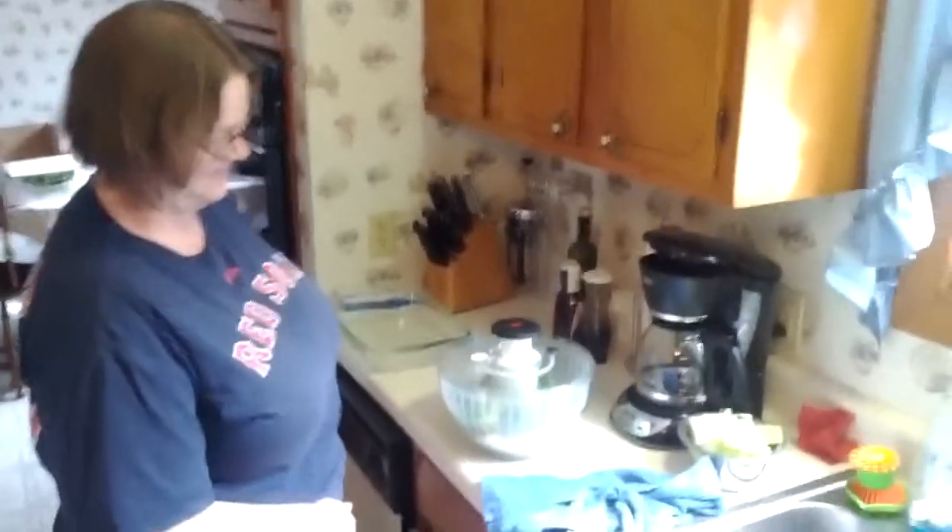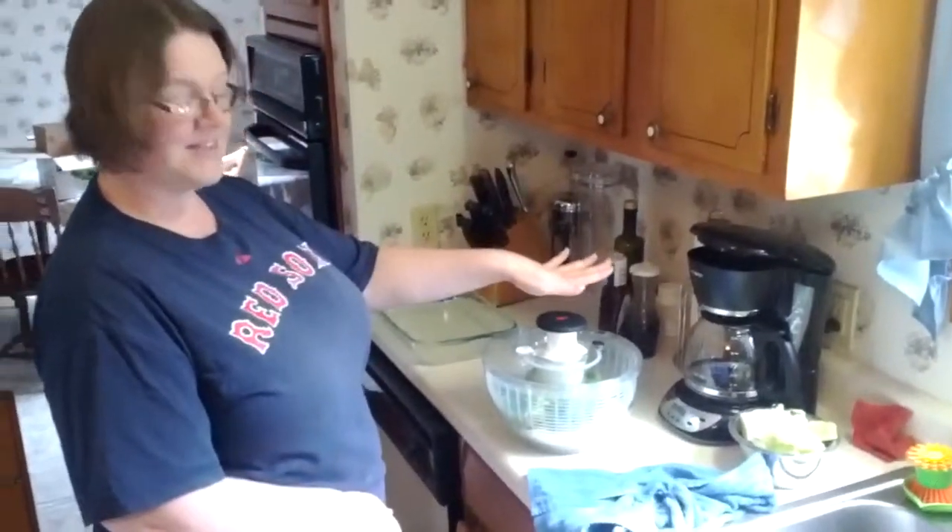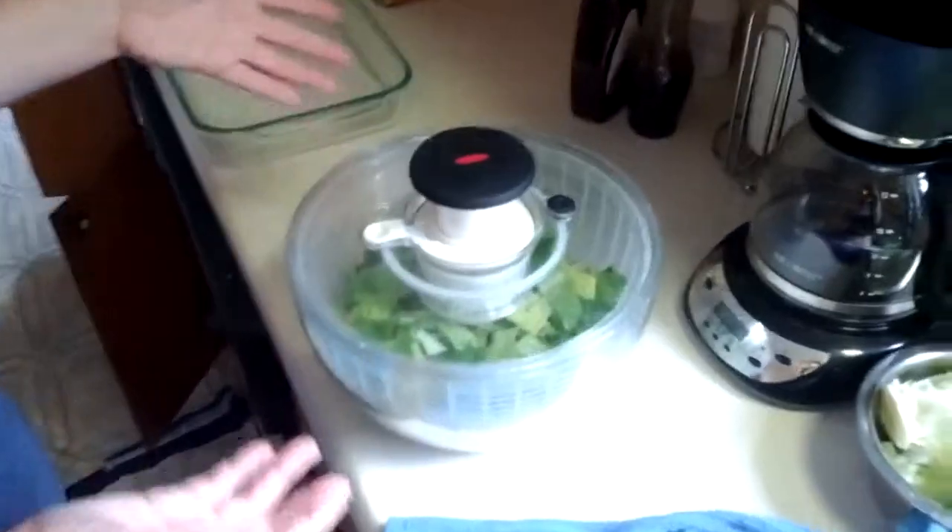The title of this video is Colleen teaches us how to use a salad spinner. Colleen, say hi. Hello. Could you tell us what you've got here? I've got a lovely salad spinner.